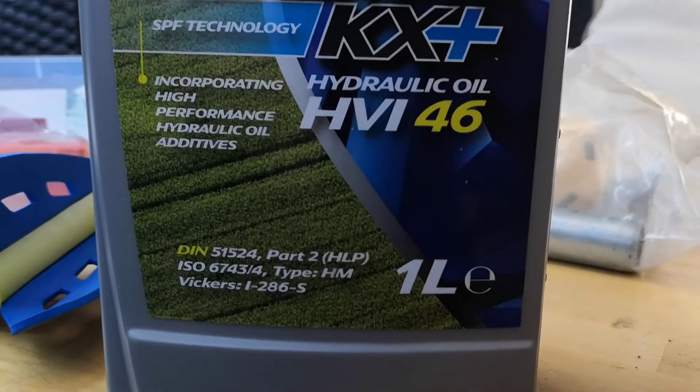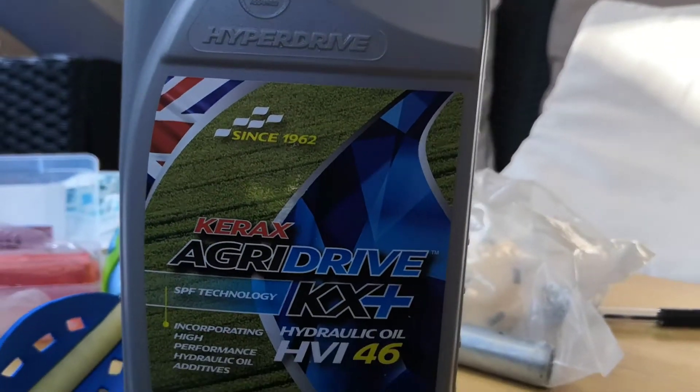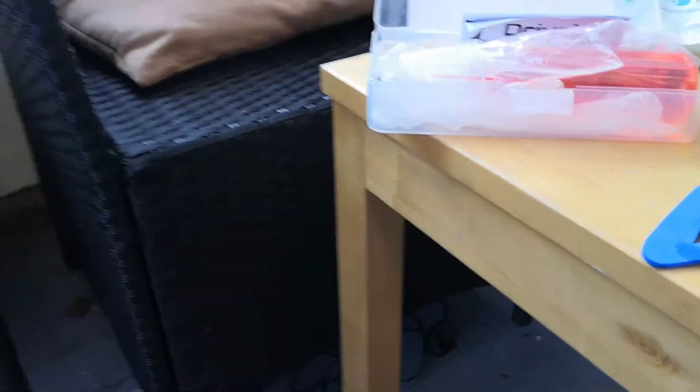This is the oil I bought after reading a few posts on some forums. I'll put a link in the description. I also got one of these syringe kits so that I could easily apply the fluid to the unit.